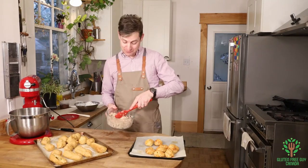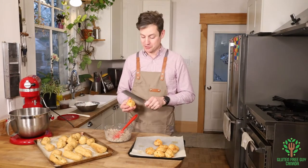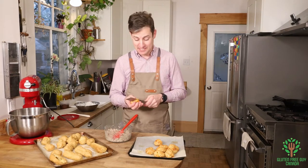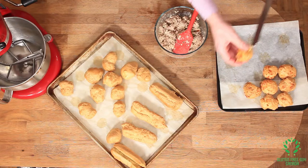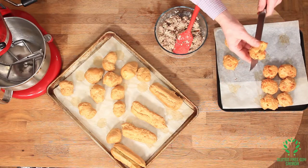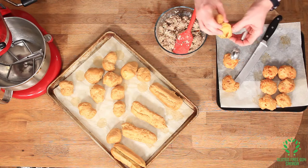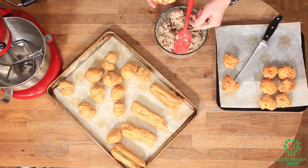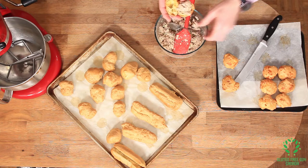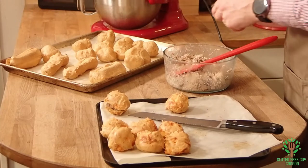I've got some tuna salad leftover from lunch and I'm going to put it into the profiteroles. I find the best way to fill these is just to cut them in half. Oh, look at the inside of those — so glossy and wonderful! Then we put some tuna in like that and it looks lovely.